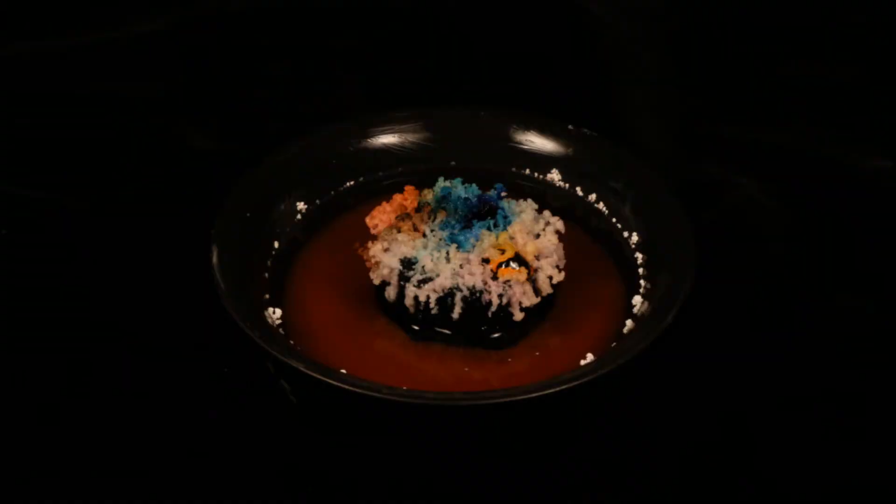Most salt crystal gardens are colored using liquid food coloring. The problem is the color density is so weak that by the time the garden is fully grown, most of the colors are washed out. But in this experiment I am using much thicker, more intense gel food colors to see if they hold their colors better throughout the entire growing process.